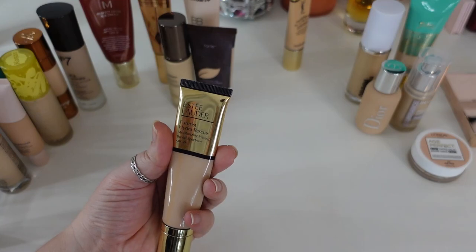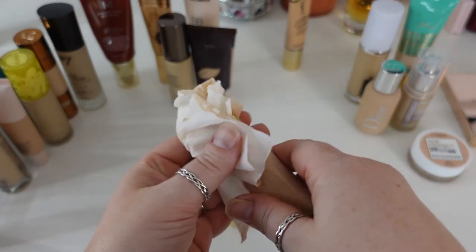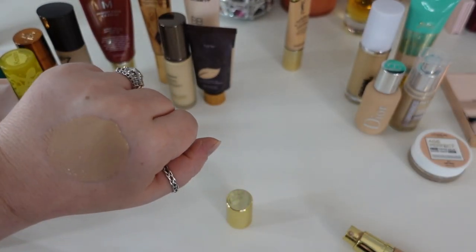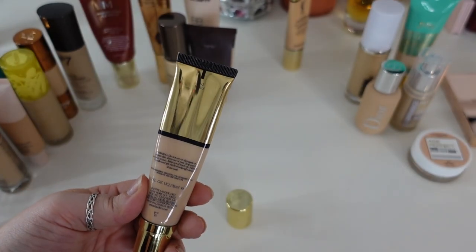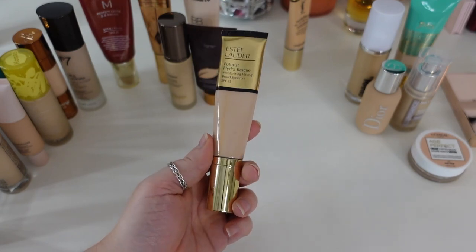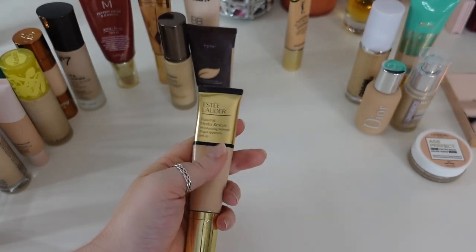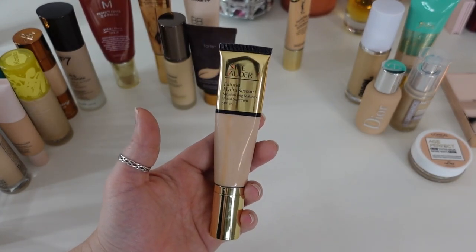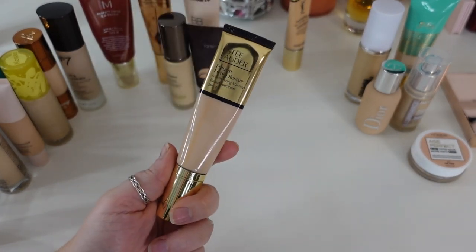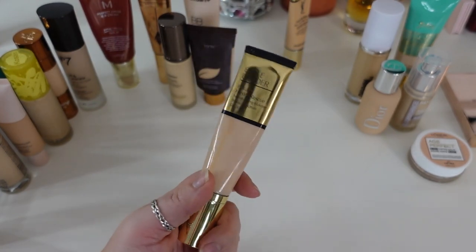The next one is the Estee Lauder Futurist Hydro Rescue with SPF 45. There's always been a line in it since I bought it — not oxidation, just always been like that. This is one of my favorite medium coverage tinted sunscreen moisturizers. It's always been a little bit too dark for me in shade 1N2 Ecru, but I just don't care — this is such a beautiful, hydrating foundation that just looks so gorgeous on the skin, and I love that it's SPF 45. When this goes bad, I will repurchase it. You'll have to pry this out of my hands.